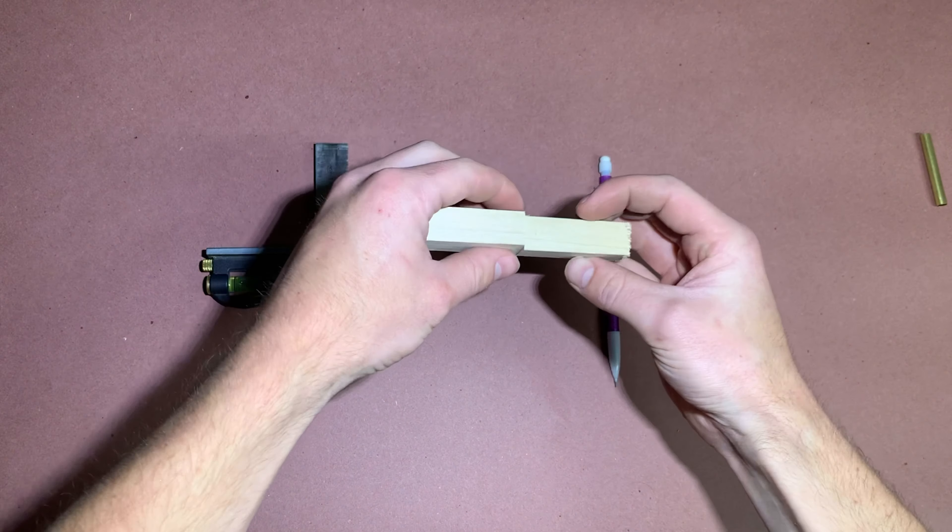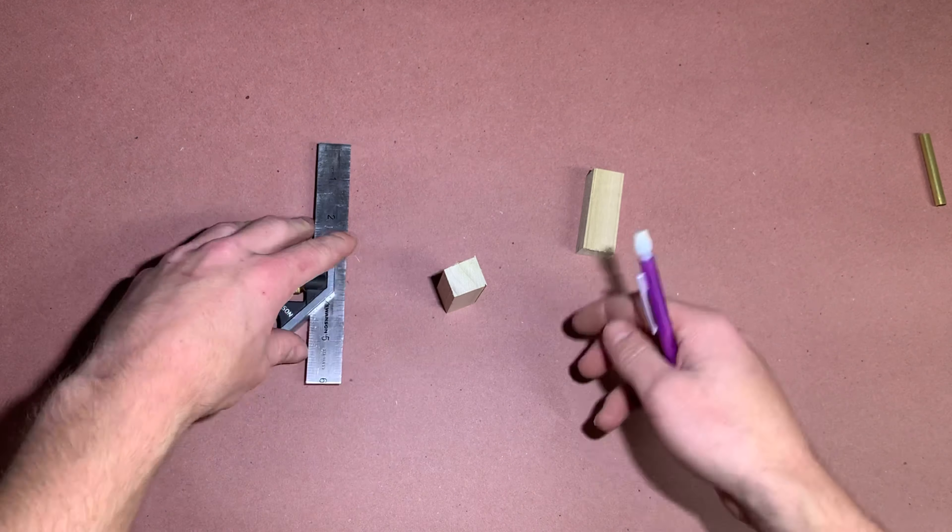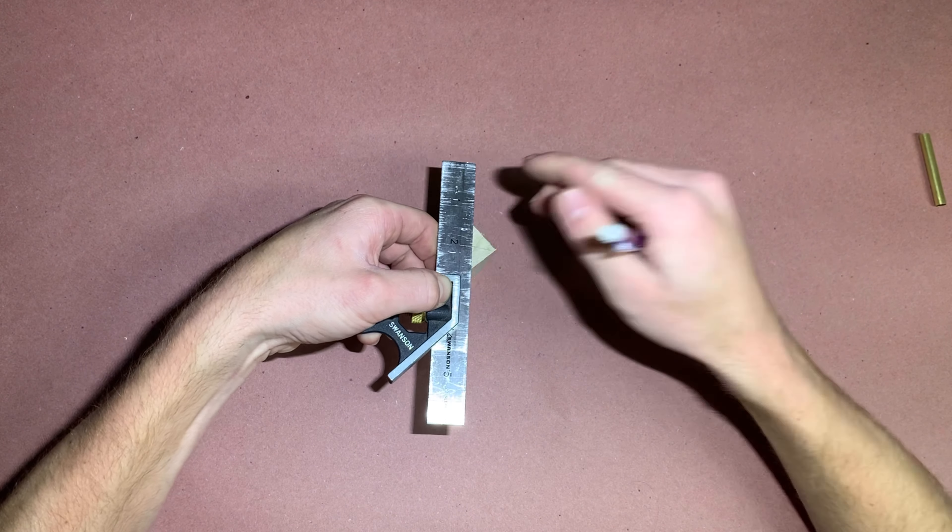Align the grain on the two halves and make a W marking as shown. Mark the center on either square side of both blanks.